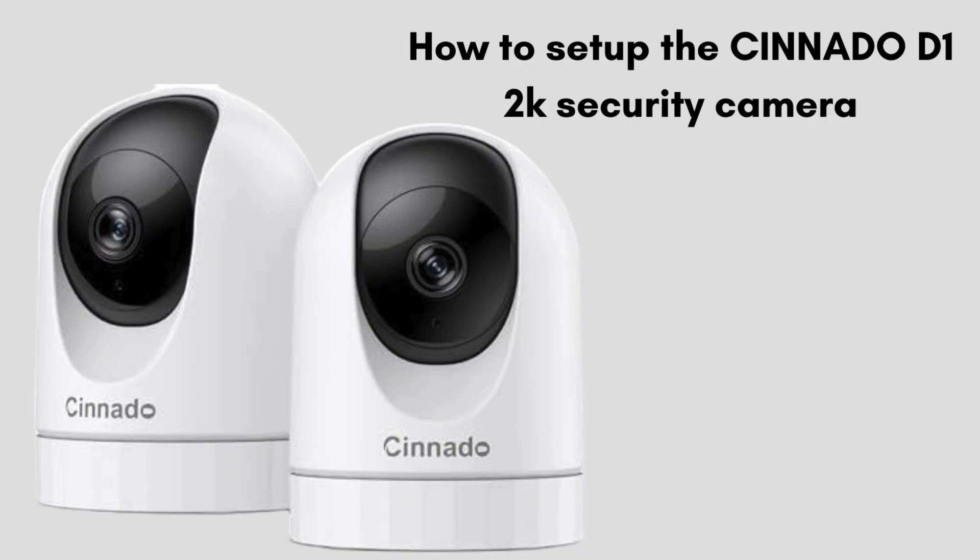In this video, we walk you through the step-by-step process of setting up your Sonato D12K security camera. From unboxing and powering on the camera to connecting it to your Wi-Fi network, scanning the QR code, and configuring app settings like motion detection and storage options, this guide covers everything you need to get your camera up and running.